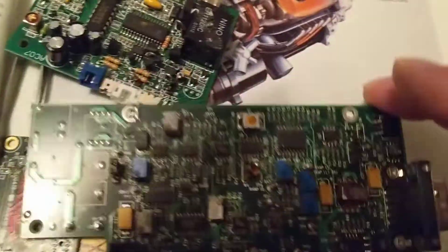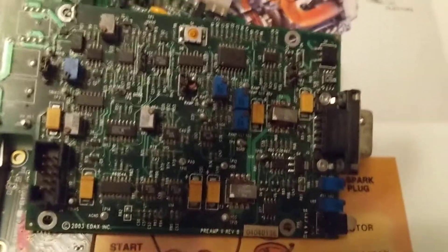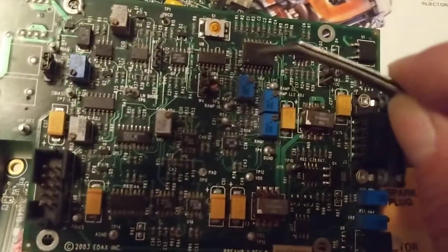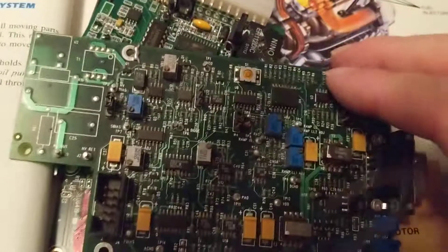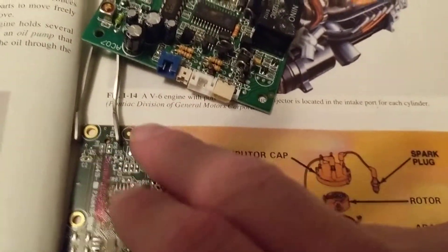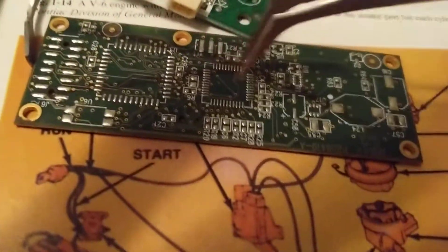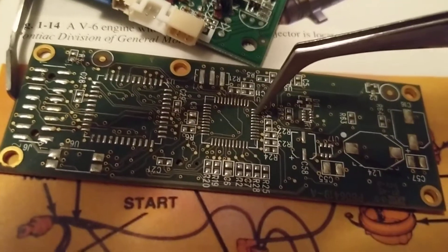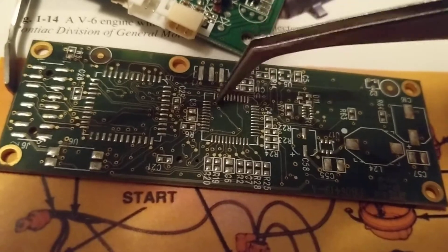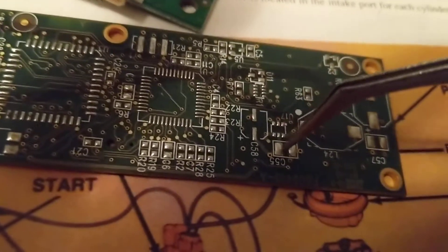As I stressed yesterday, the worst thing for these boards is vibration. When you drive a car over bumps at 80 or 90 miles an hour, the chips tend to come off and the lands — the connections — tend to break. Now let's look at this board without components. You can see the pads over here — this is where the chips make their connection. That's why it's called surface mount technology.